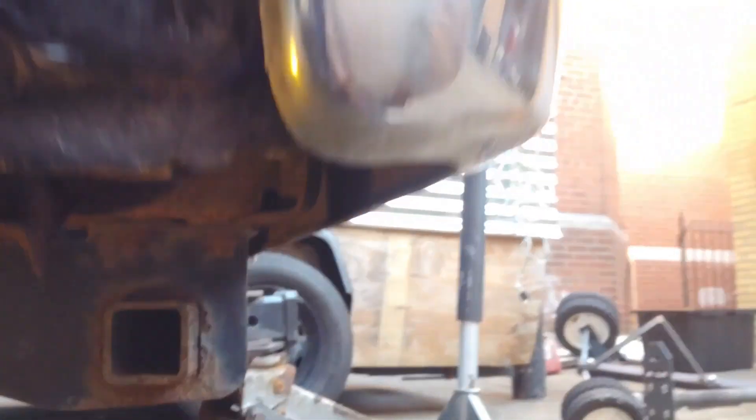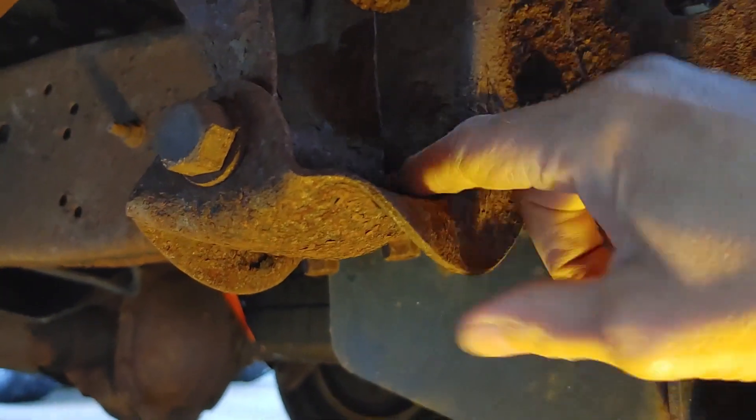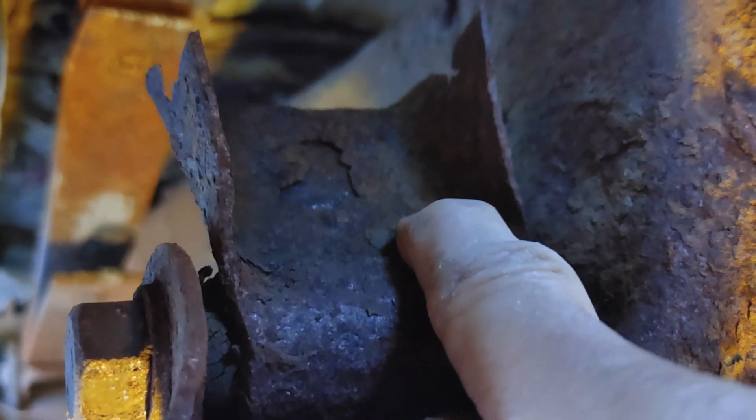Underneath the van you can see the carnage. Let's try from the other angle. Here is the frame and the frame bracket — they're actually pretty solid; sometimes those rot out. But here is the shackle. It is snapped off. It's already been welded once before. You can see there's a plate welded on this side, and that lasted a little while, but now it's snapped off.